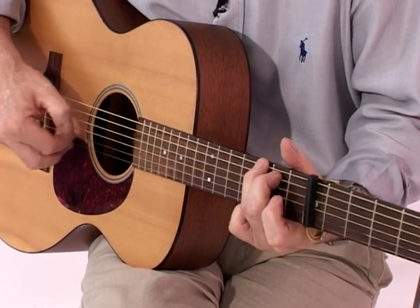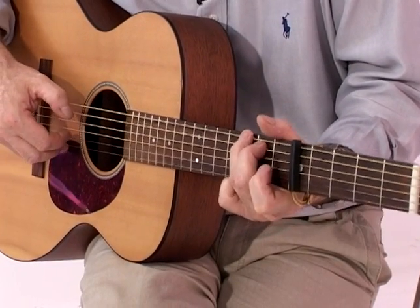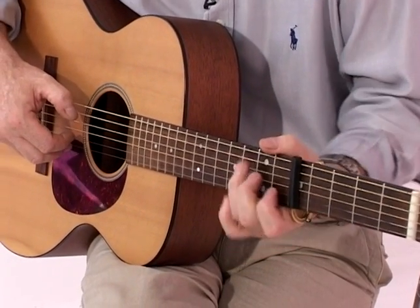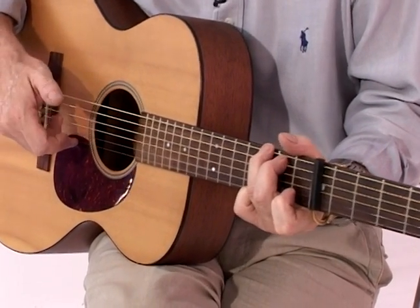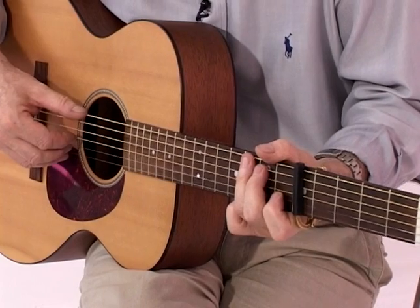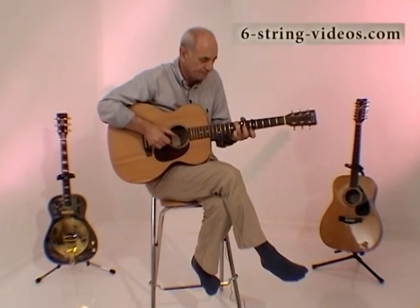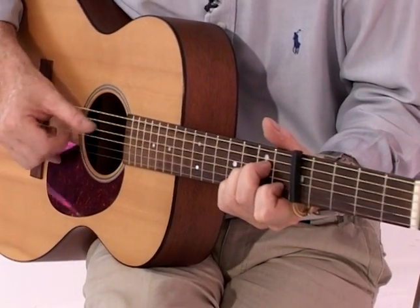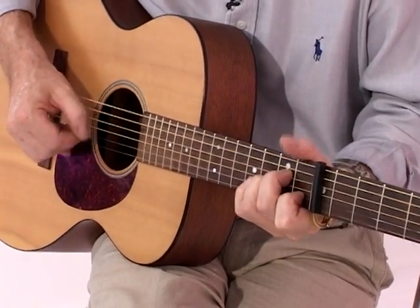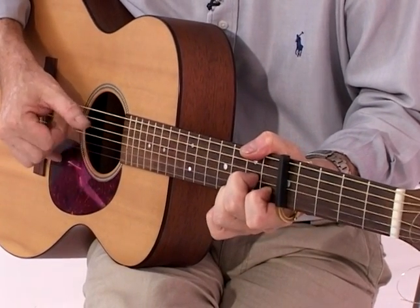Starry, starry night. And now we see the benefit of not using this as a G chord, but actually using this, because we can do that change very easily, which we use a lot in lots of other songs. Starry, starry night. Paint your palette blue and grey. Look out on a summer's day.